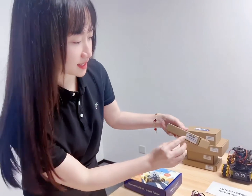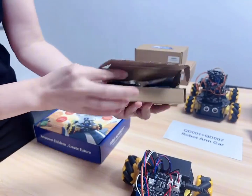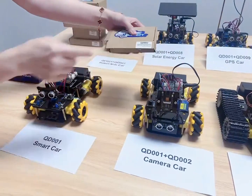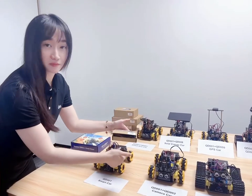For example, this is our camera expansion pack. It has a camera module. And with our basic smart card, you will get this camera card. You can add it with our app.